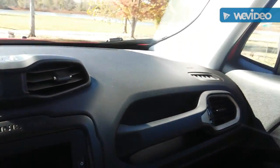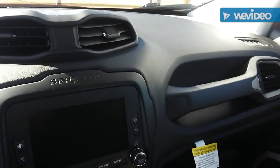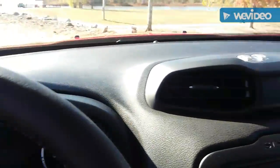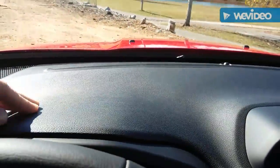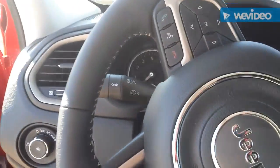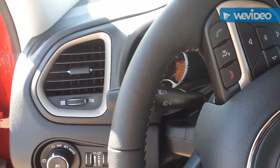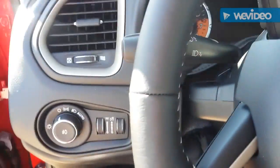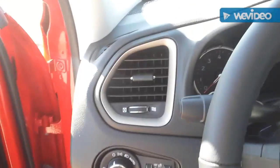The first thing I noticed when I sat down was that you're in a more upright position in the Jeep — some people may prefer that, some may not. This is the limited package, and it's got a soft-touch dashboard and a leather-wrap steering wheel. It's got a little bit more amenities than the base-model Soul that I reviewed yesterday.